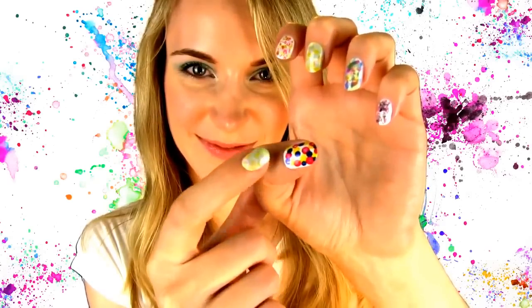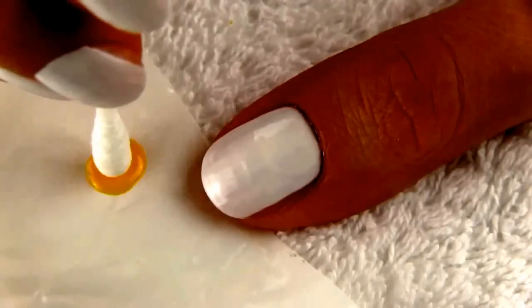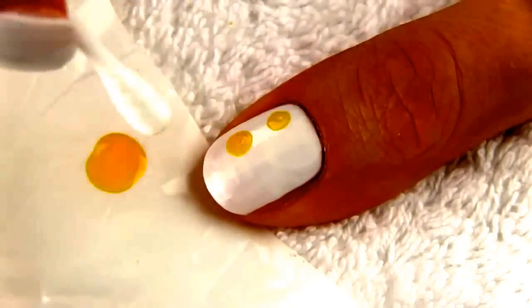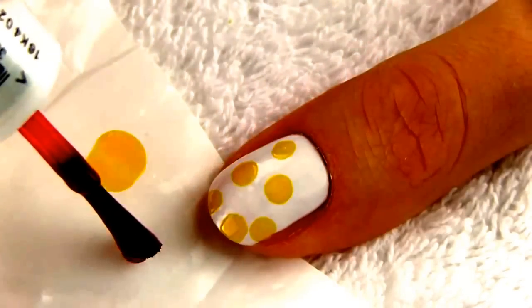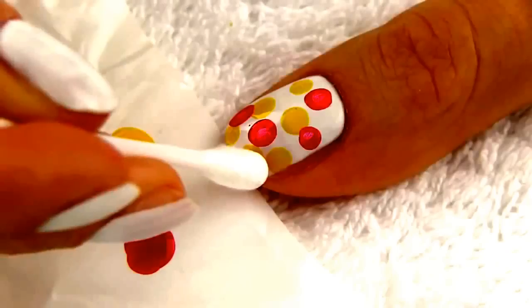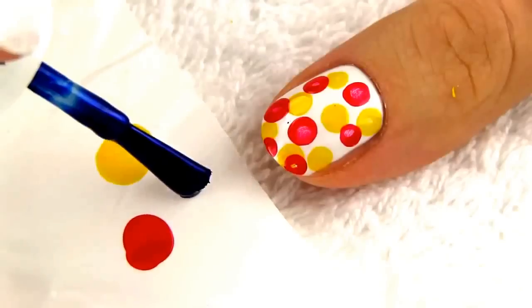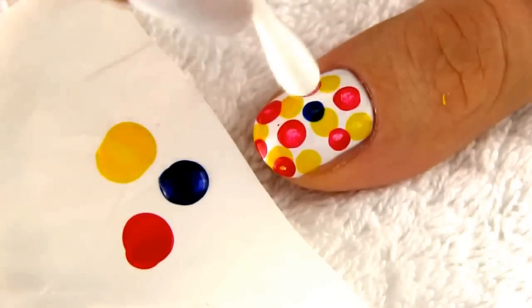For the fourth design, we will be using Q-tips. Dip the Q-tip in the nail polish and make random dots on the nail. My colors are yellow, red and navy blue. Q-tips are a great tool in nail art. You can use them instead of a dotting tool to create perfect circles. You can make just several dots and leave the blank base randomly peeking through, or you can cover your nails with dots completely and get a totally different design.